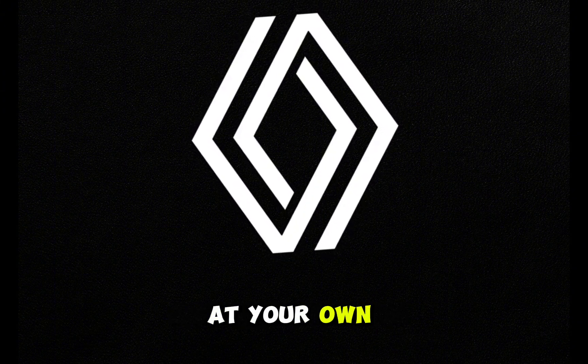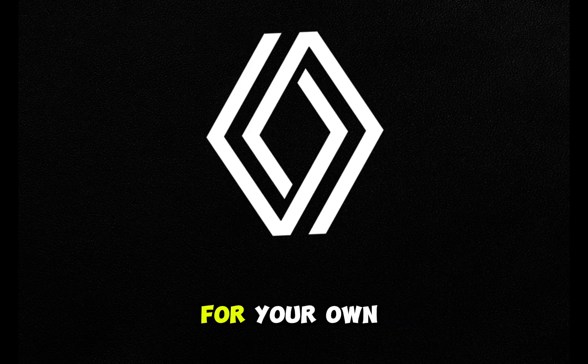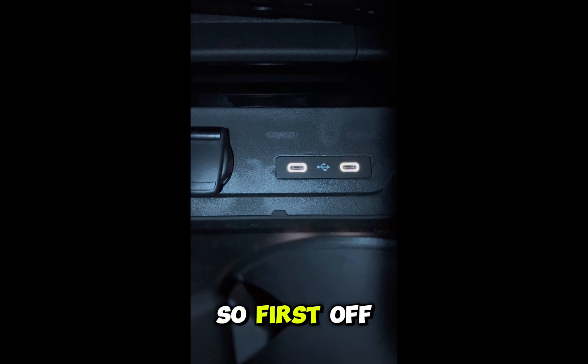Do this at your own risk. You are responsible for your own actions.